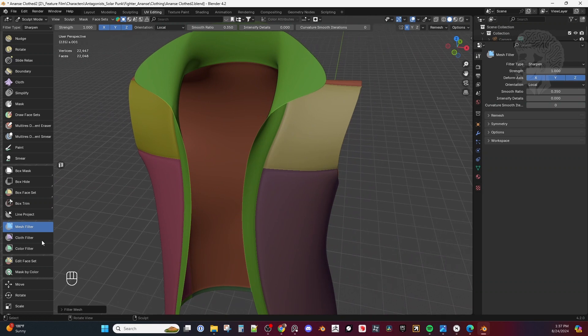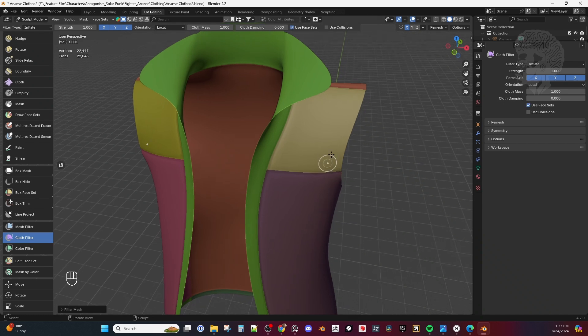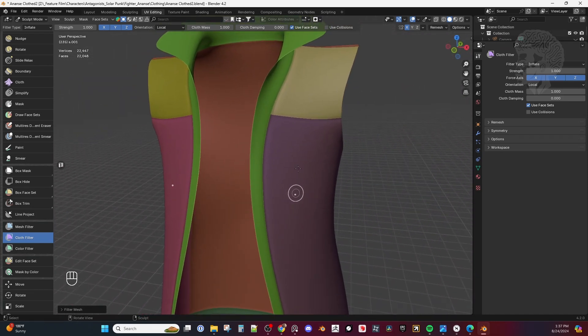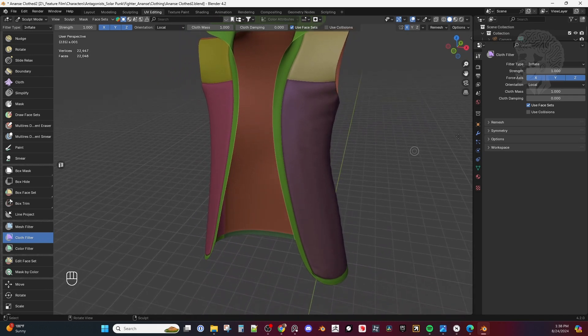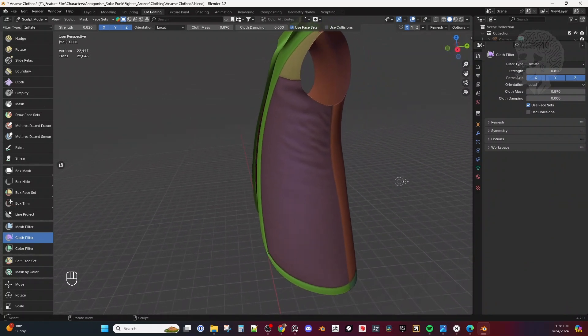For the next cool part, I'm going to the Cloth Filter and come up to Use Face Sets. With this I'm able to actually influence each of these panels individually. While I have my mouse over this, I'll make sure Face Sets is enabled. I'll just move my mouse to the left or right — very sensitive — so I can decrease my mass and strength a little bit so it doesn't do too much. Then I'll do a combination and I'm getting these really interesting nice folds.